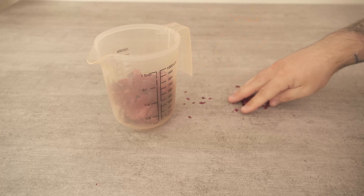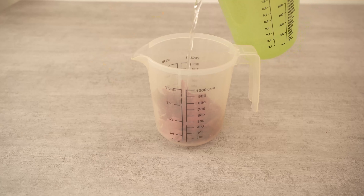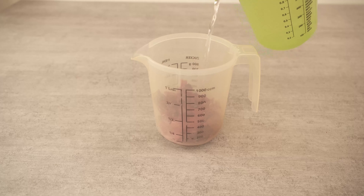In the best case, the water should be really nice and warm. Now we just add this to the onion peels. With a handful of onion peels, we need a liter of water.